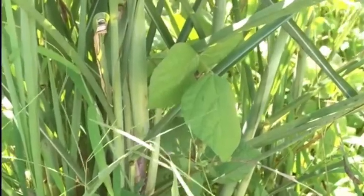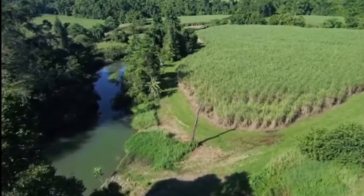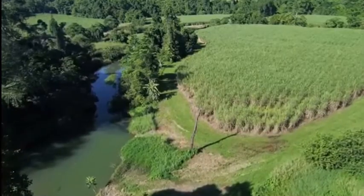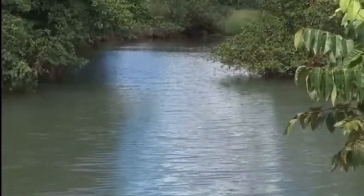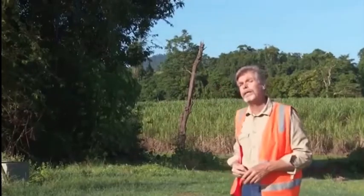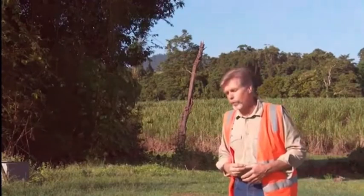If we look here, there's a creek just very close to the cane paddock, so potentially anything that's applied to this paddock could end up in this waterway and move its way to the Great Barrier Reef. So if we can reduce the amount of herbicide and pesticides we put on the cane, that's going to improve reef water quality.